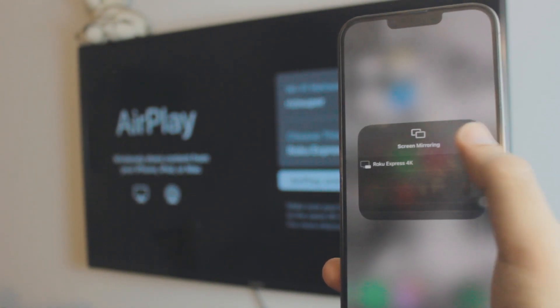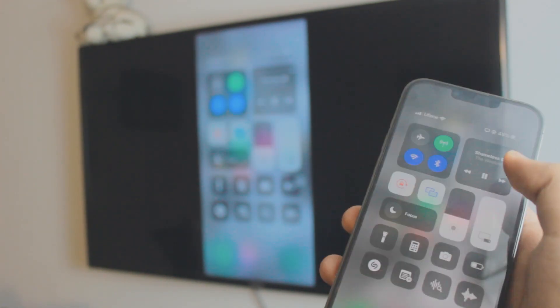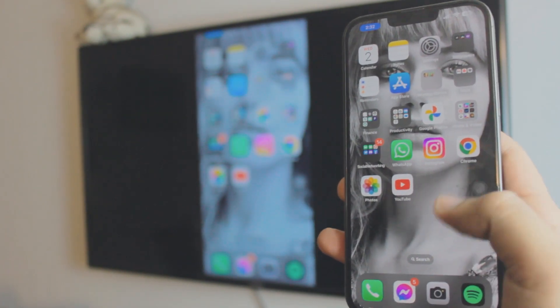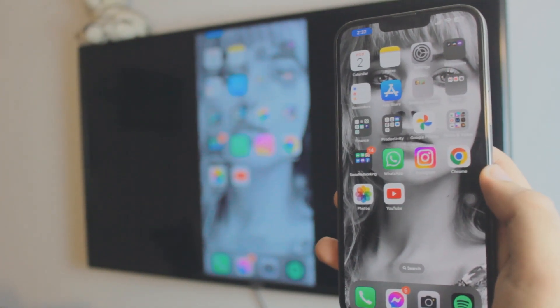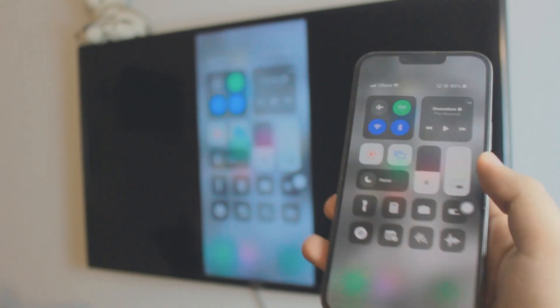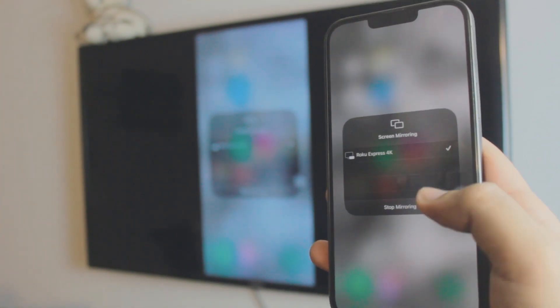Once you find your TV in the Control Center, it connects literally with one click — that fast. The audio will come from the TV, so I had to pause that. Just click on it and it will automatically connect your iOS 16 iPhone to your smart TV. If you click 'Stop Mirroring' it will automatically stop as well.